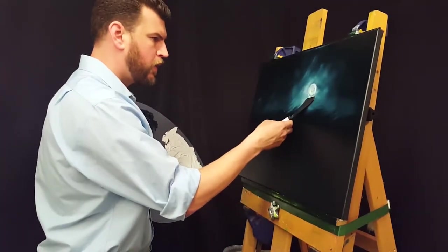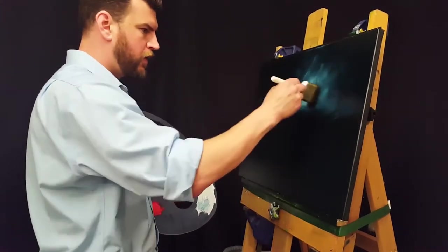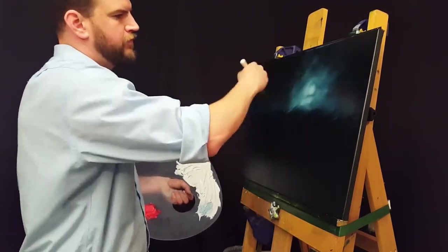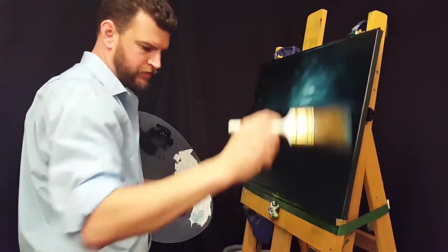Taking my knife and scraping that off. I was really kind of worried that I had scraped off too much and made my lines too abrupt there. But once I got it blended, I think it looks pretty good.